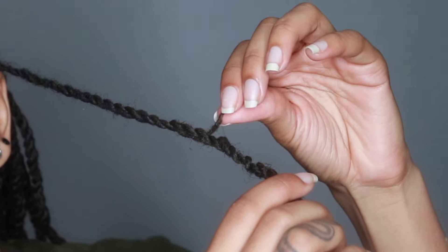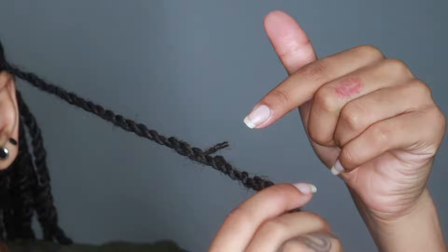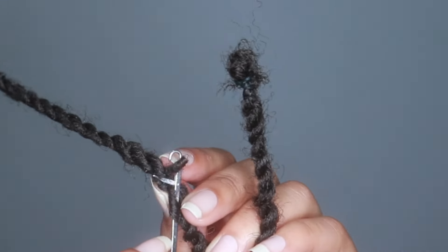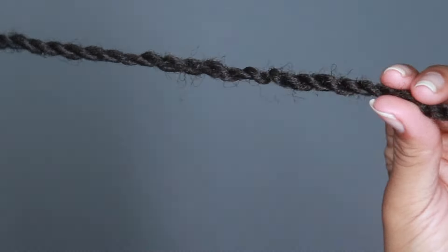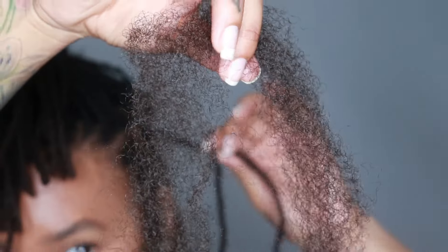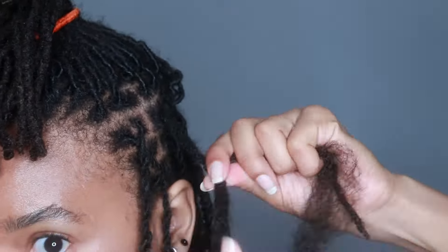I loosened it at the roots again, just because when you're twisting it gets too tight. If you have any pieces sticking out, you're just gonna take a crochet needle and pull it through — it's pretty simple and it just makes it even more seamless.